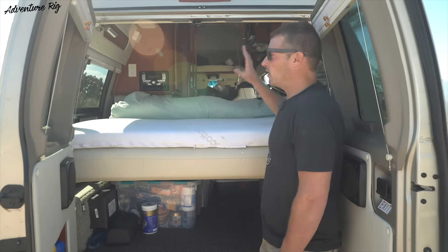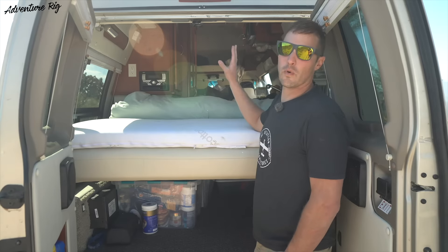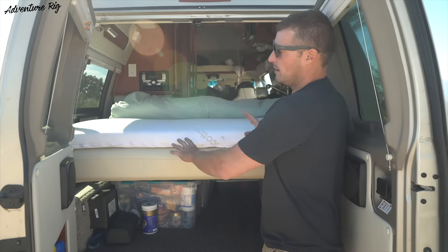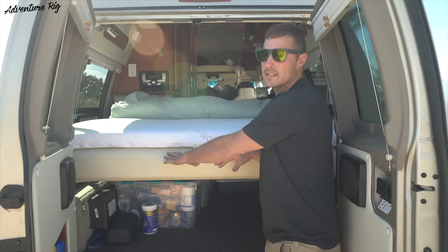Hi, I'm Tyson with Adventure Rig, and right now I'm standing at the back of our Ford Great West van. This is a camper van that they built out, and it came stock from the factory with this seat right here.